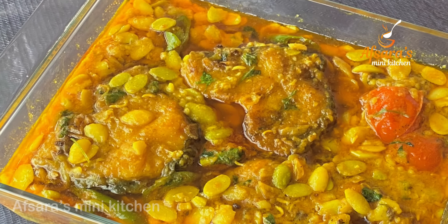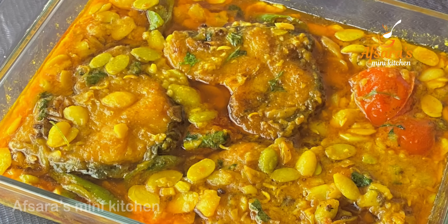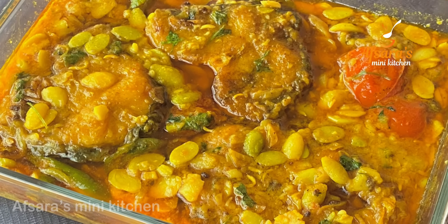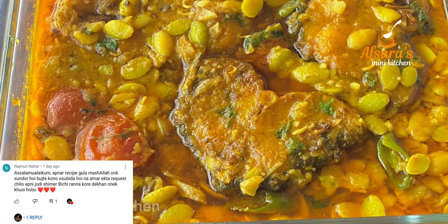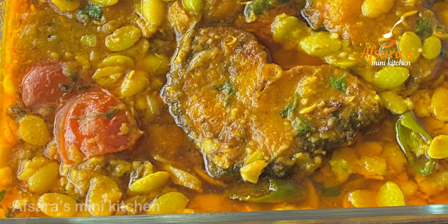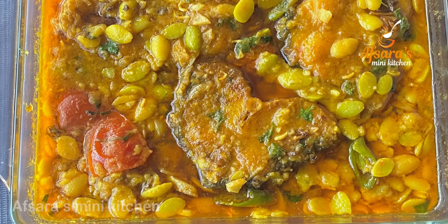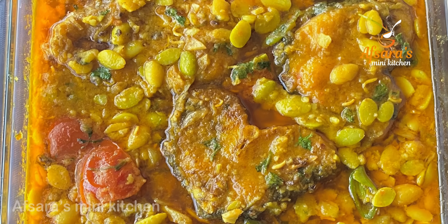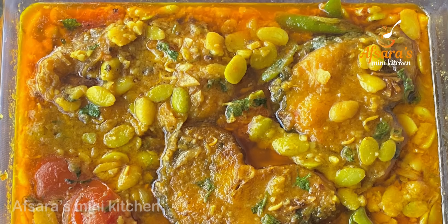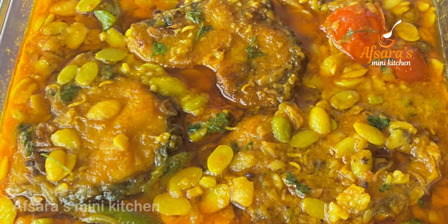Assalamualaikum everyone, welcome to Apsarasmini Kitchen. Our recipe for today is by request — Shimmer Bici has made a request, and our mother has also requested this recipe. I am personally going to do this recipe with Shimmer Bici, and we are all going to like it.